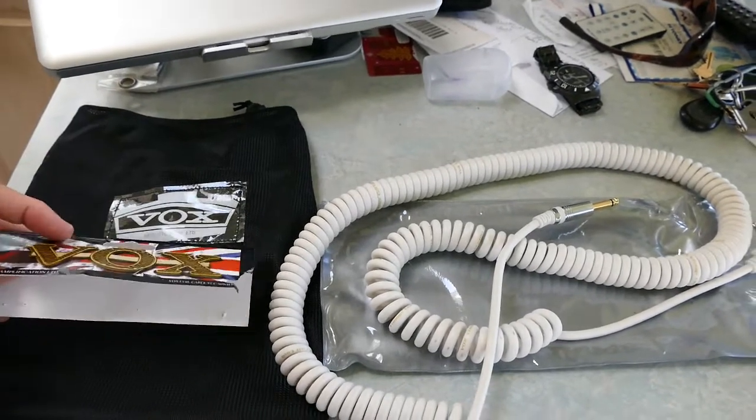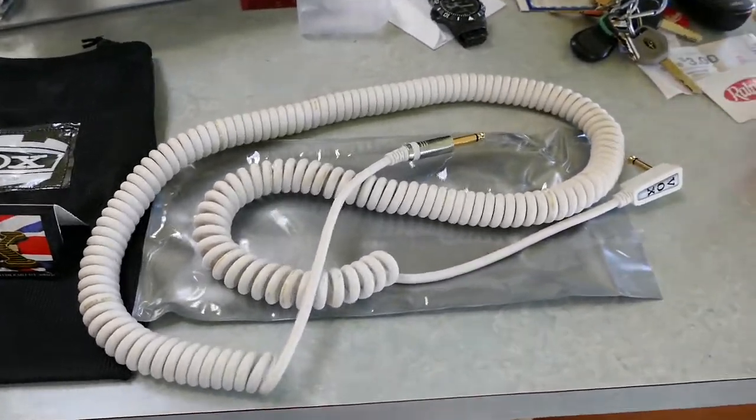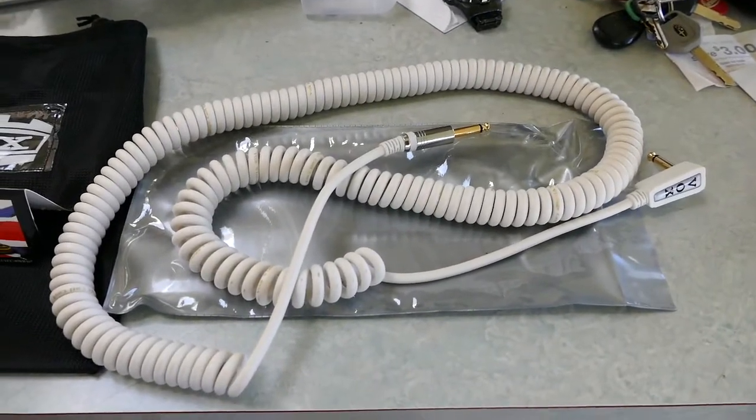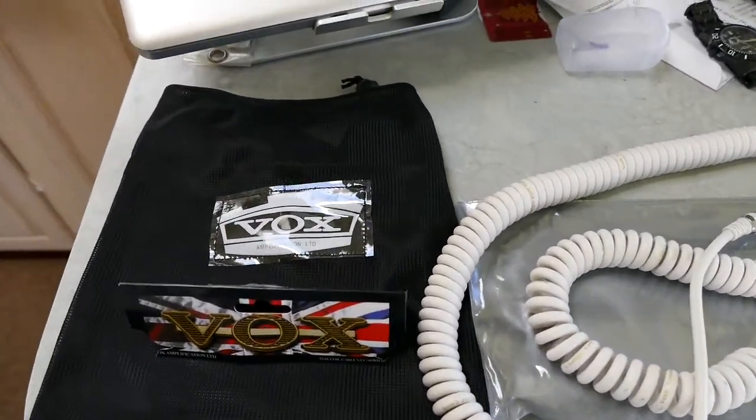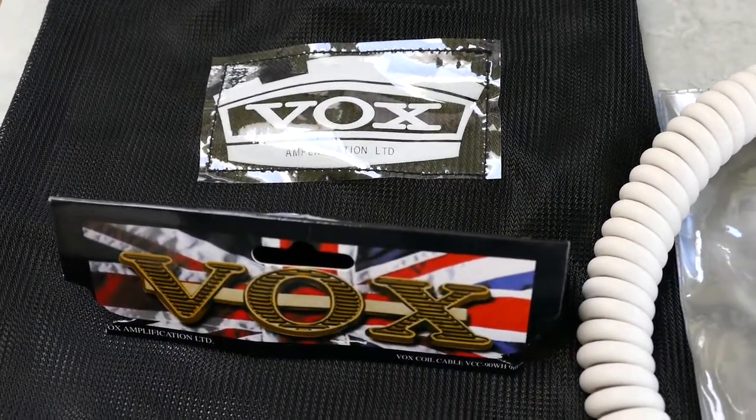Anyway, just a quick clip guys. They have them in all different colors so buy yourselves one — they're only like 30 to 35 bucks, well worth it. Vox. Okay guys, talk to you later.